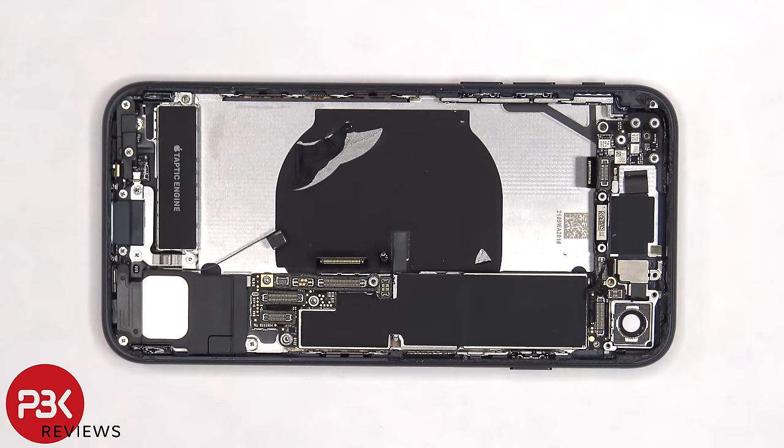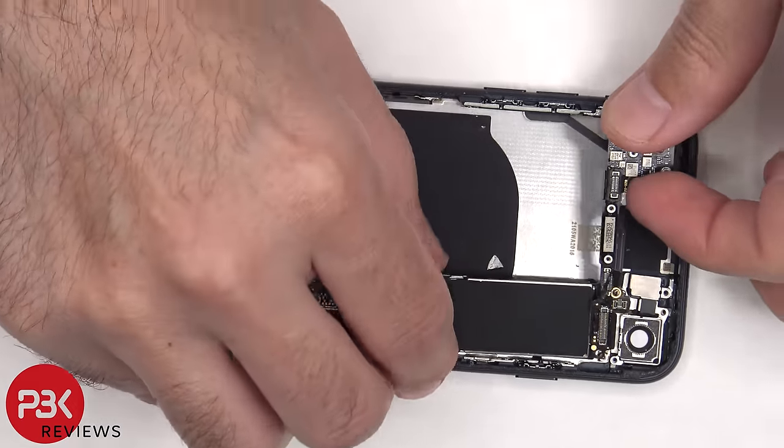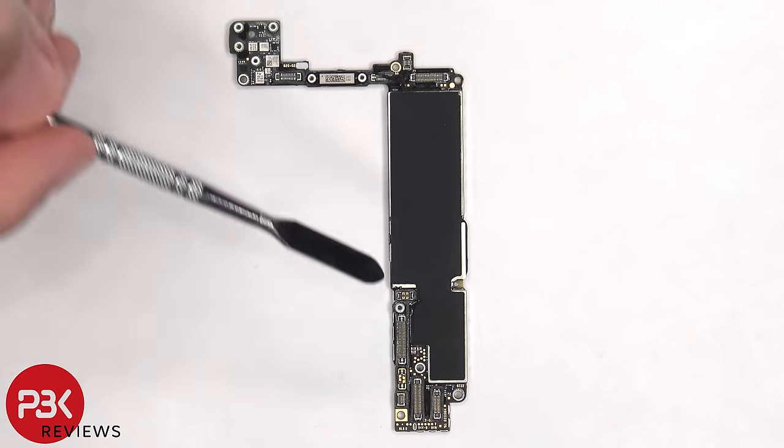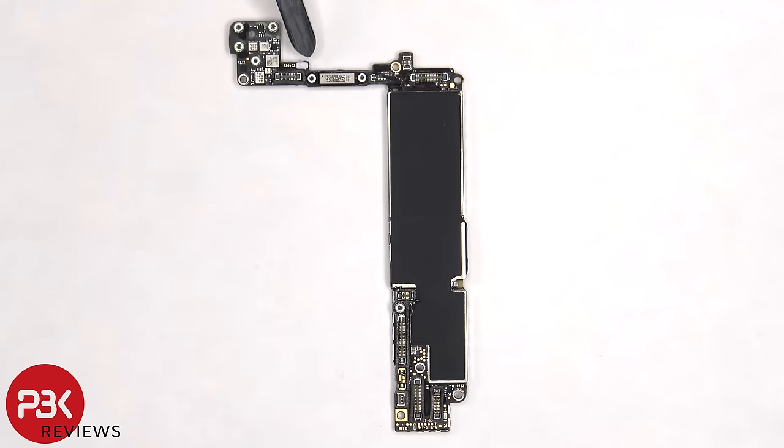Now finally, after all the screws are removed, the main board can be lifted up and removed. Here's a better look at the main board. There are rubber gaskets around the connectors, a liquid damage indicator which is a white sticker on top, and graphite film over the shields to help transfer heat.